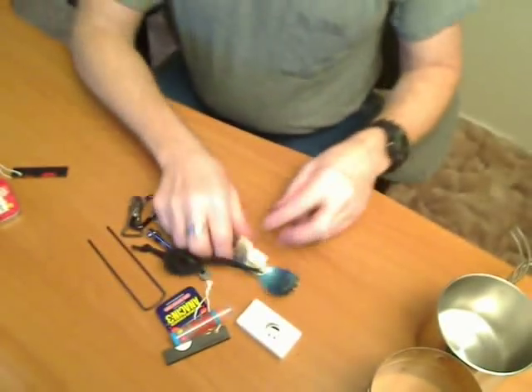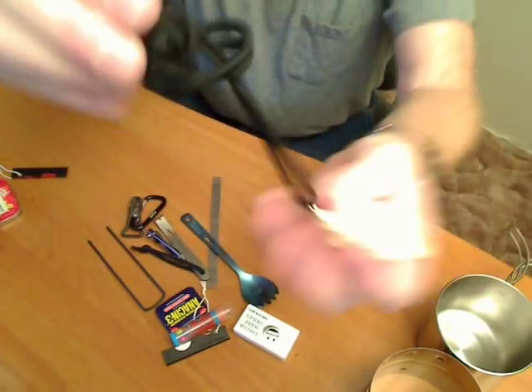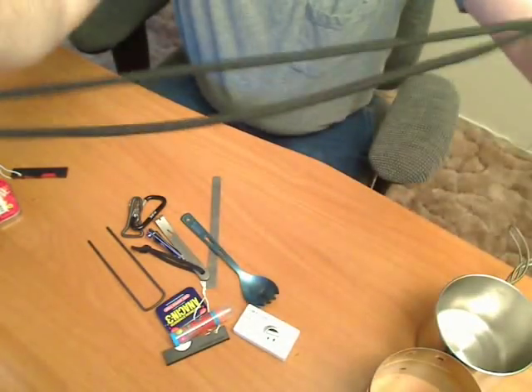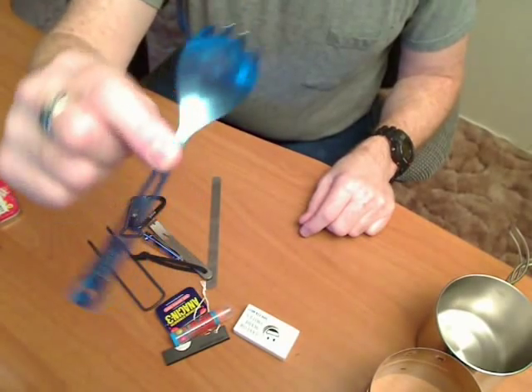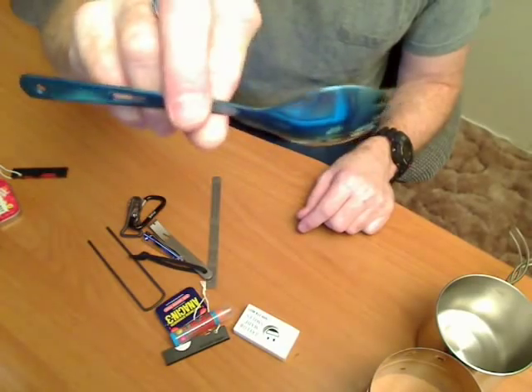Band-aids. This is a glow-in-the-dark whistle on a necklace made of paracord. Titanium spork — I love this thing. It was like $10, but so worth it.